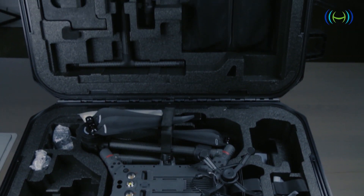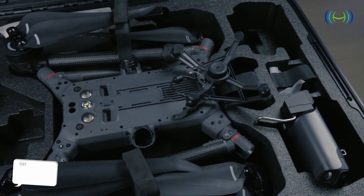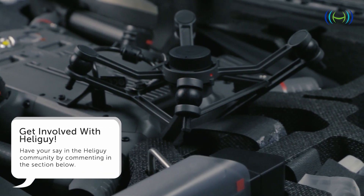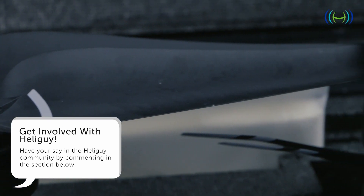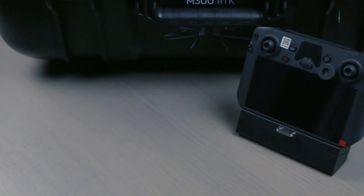Having accrued hundreds of flying hours on the DJI Matrice 200 series, the team were quick to point out the similarities between the two. Whilst the aircraft was immediately familiar, there are still plenty of distinct differences where the 300 treads new ground.